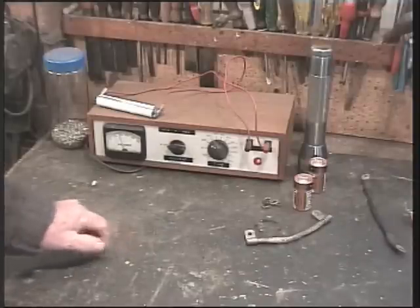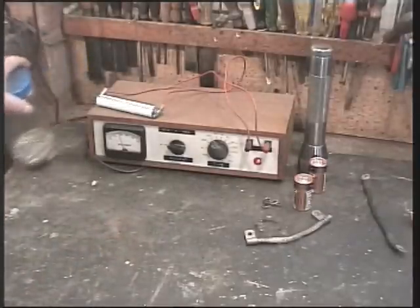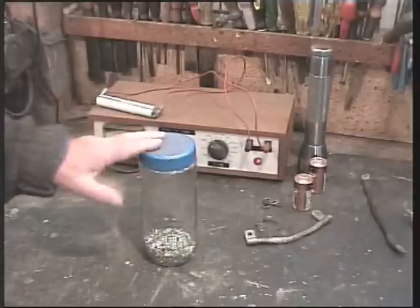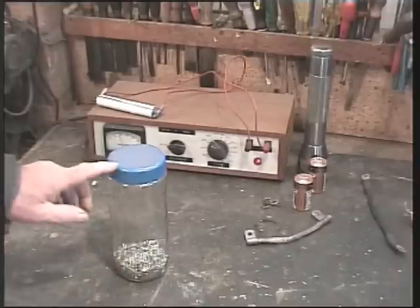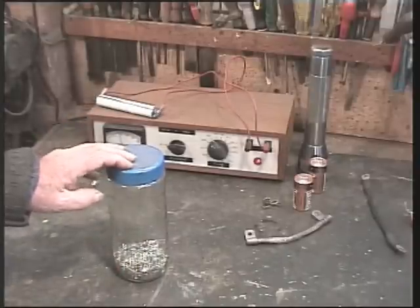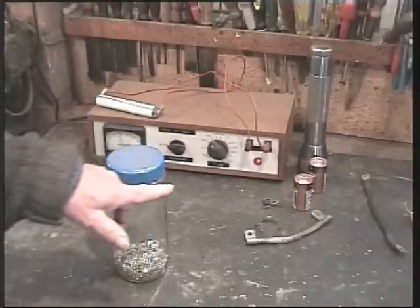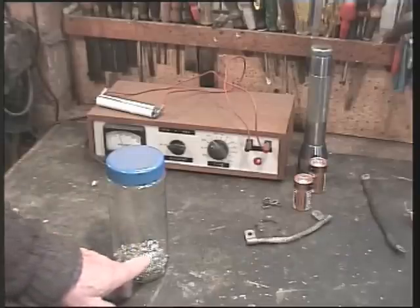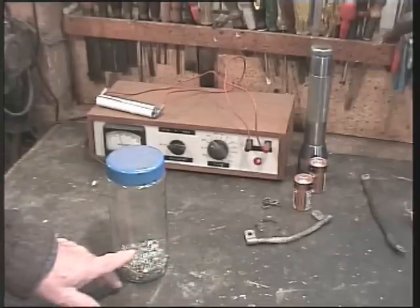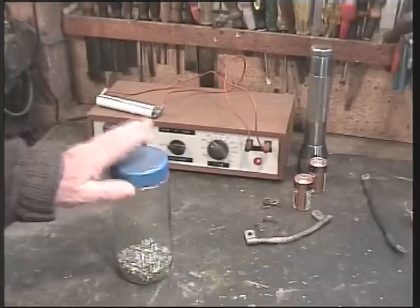But I did once, by accident, come very very close, and I've mentioned this in one of my previous videos. Just pretend this glass jar is a six-foot-high, nearly three-foot-diameter empty industrial gas cylinder. I cut the top off so it was a vessel, and I drilled holes all the way around the bottom — about eight inches up. I used this as an incinerator to burn up rubbish when I was working on a boat back at the boat yard.